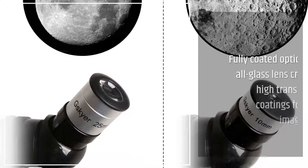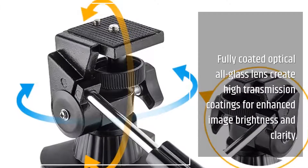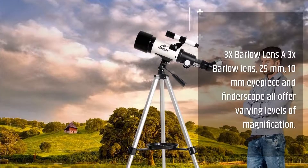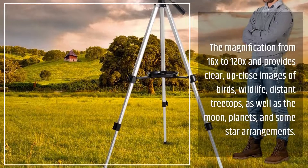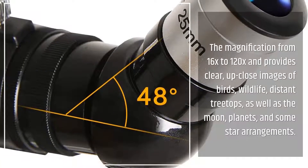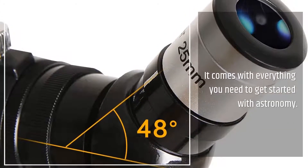Additional accessories are compatible with the Infinity 70mm and can further enhance the telescope's optical ability. Fully coated optical glass lenses create high-transmission coatings for enhanced image brightness and clarity. The 3x Barlow Lens, 25mm and 10mm eyepieces, and finder scope all offer varying levels of magnification — ranging from 16x to 120x — providing clear, up-close images of birds, wildlife, distant treetops, as well as the moon, planets, and some star arrangements.